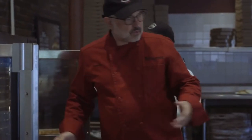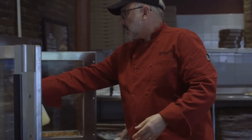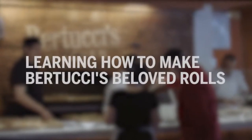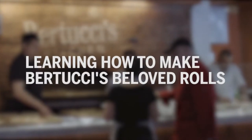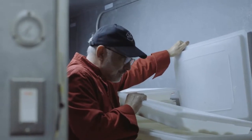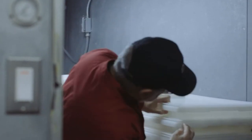I even do this sometimes with a little humidity in the oven. It's very simple. It's flour, water, a little bit of oil, salt, sugar, and yeast of course.